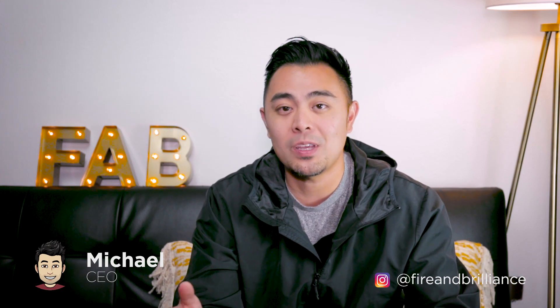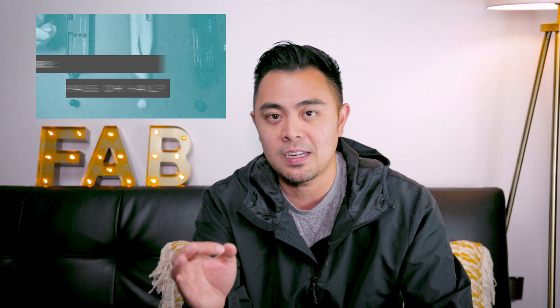Hey guys, Michael from Fire and Brilliance, and today's episode is actually another short-form version of another episode that we did about a year and a half ago. So I made an episode about a year and a half ago where I did diamond testers versus moissanite pass or fail. Now there's been a lot of feedback from that specific video, so I wanted to make another video this time around to make sure that I emphasize on specific points.